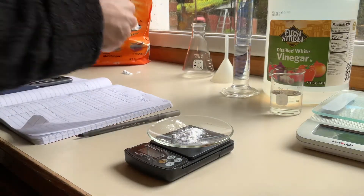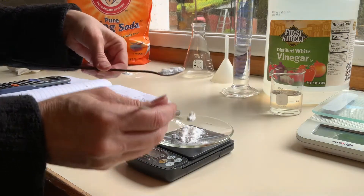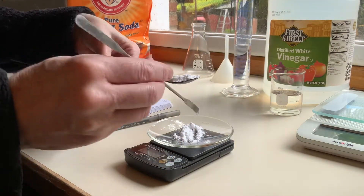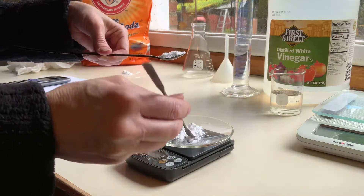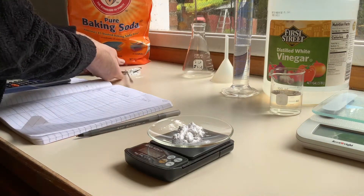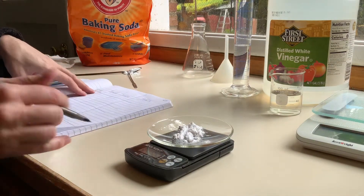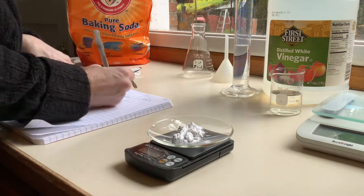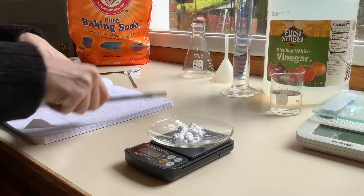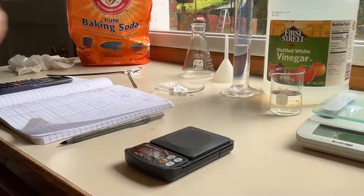Oh, that's too much. Let me take away a little more — 2.4. Now it's 2.3. In the lab we'd love to have another decimal place, but we don't have that. So the mass of baking soda is 2.3 grams for trial two.